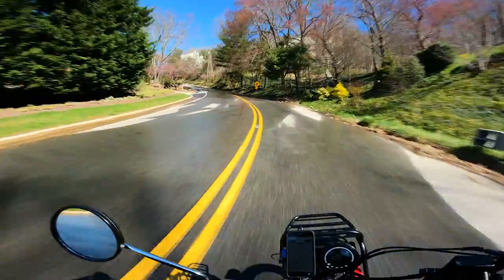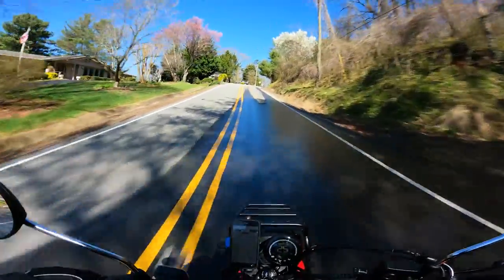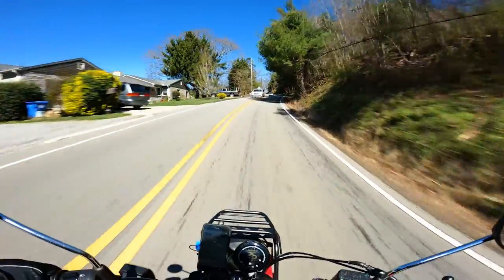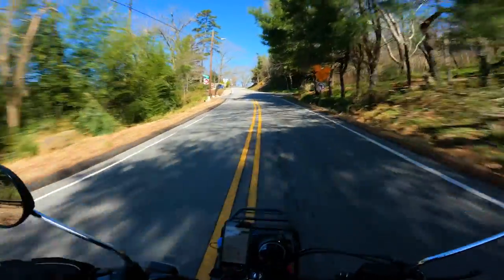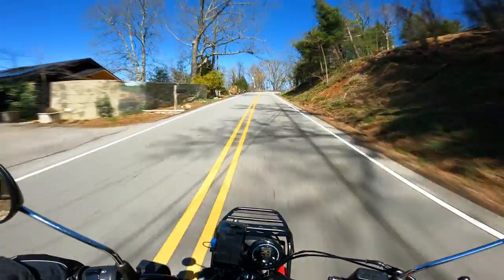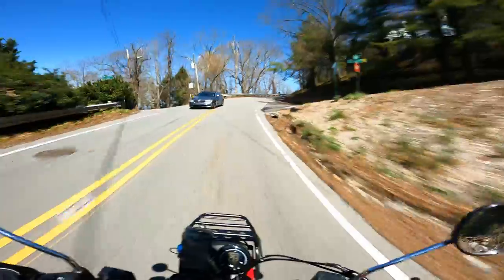I'm trying to do two things today if I have time. First I want to show you the accessories that I put on this thing, and I'm out to see if it rides any different. So far I don't think it does — it kind of seems the same. I'm just headed to a dirt road really close to my house.